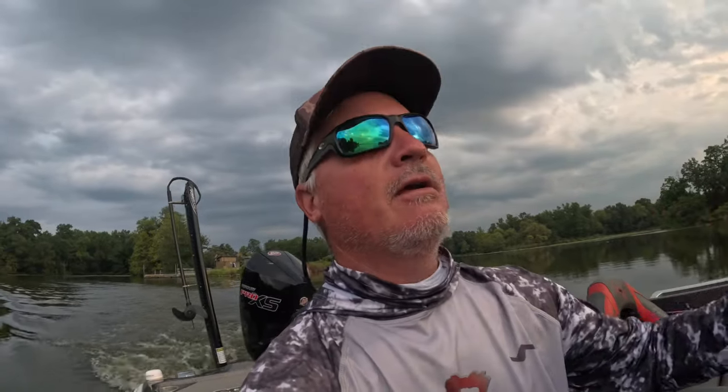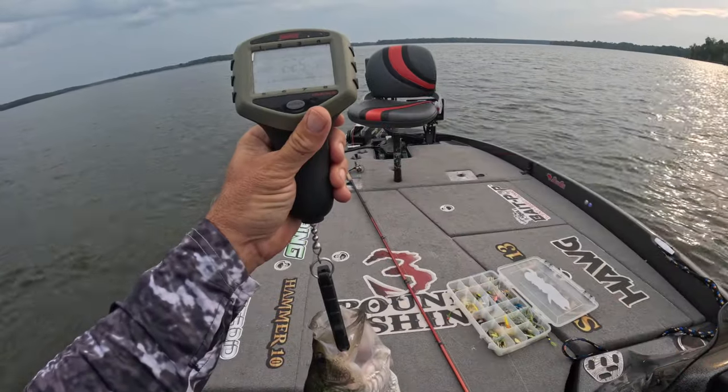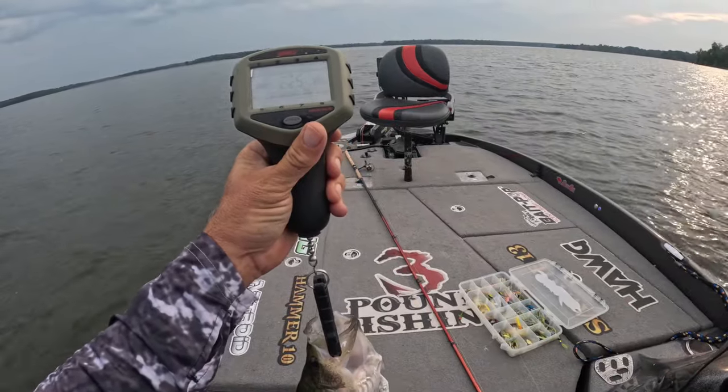Today we're on Crab Orchard putting big slabs in the boat — that is going to happen for sure. I am so thankful for the cloud coverage because it's been smoking hot, forecasted to get up to 97 again today, but with that cloud coverage the morning is going to be pretty nice. Thanks for joining me — here we go, good episode on Crab Orchard. There's one going in the boat now.